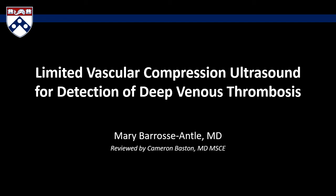Welcome! This video will be a basic tutorial on limited vascular compression ultrasound for detection of deep venous thrombosis. Special thanks to Dr. Cameron Bastin of the Department of Critical Care Medicine at the Hospital of the University of Pennsylvania for his help with this video.